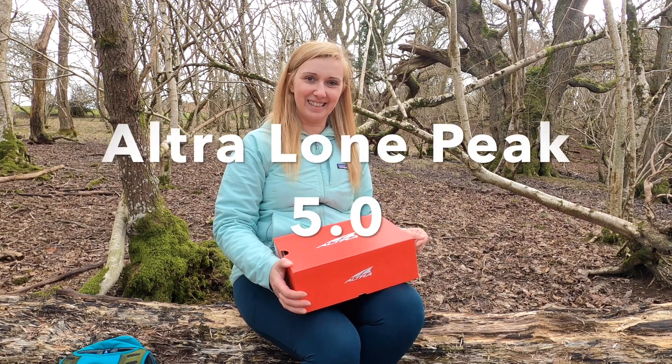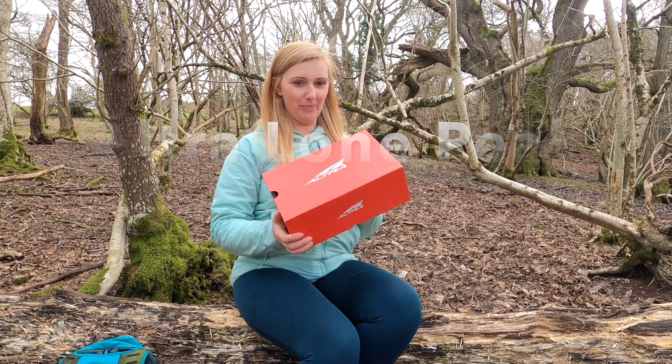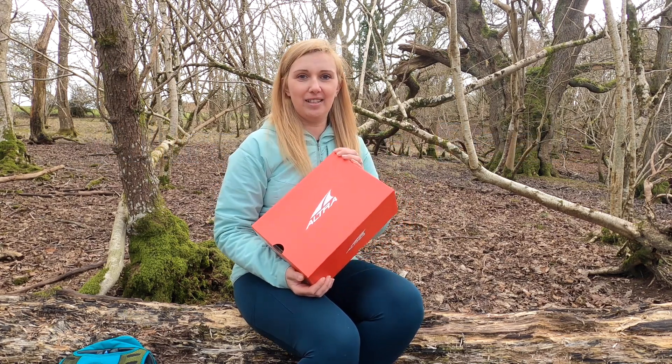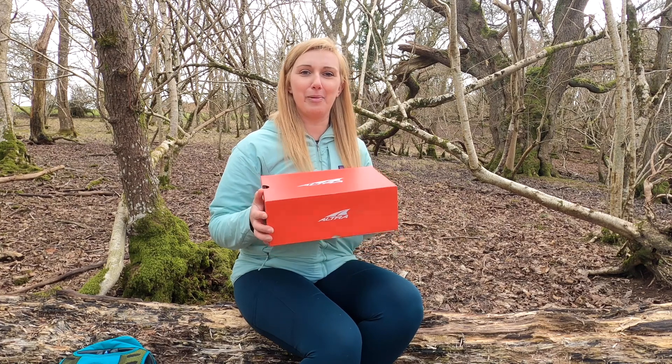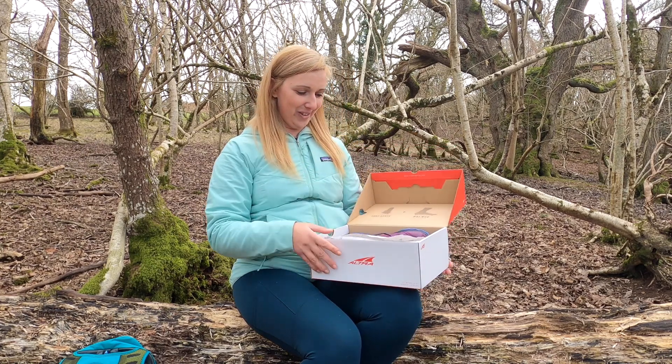Hi, welcome to Hiking Wonderland! So the Altra Lone Peak 5.0 — they just arrived, and I'll be testing them today. But first, let's open the box for the first impression. Oh wow!